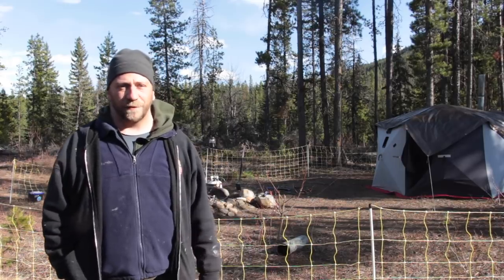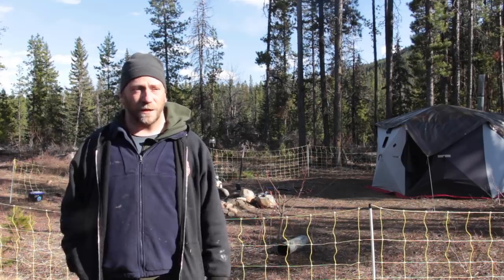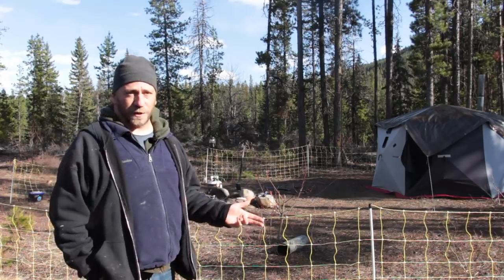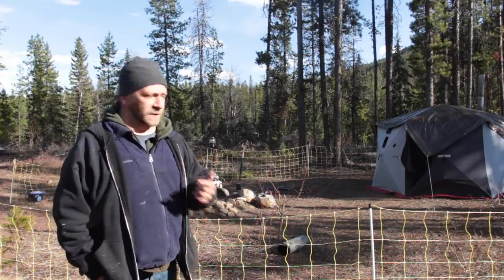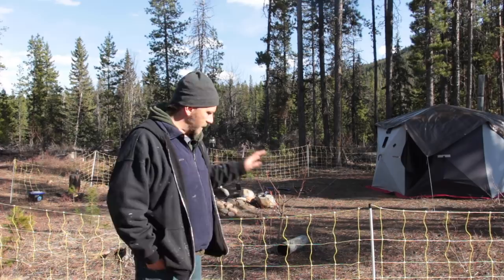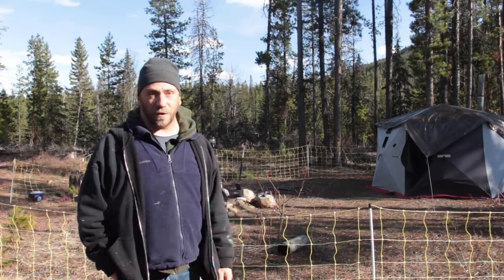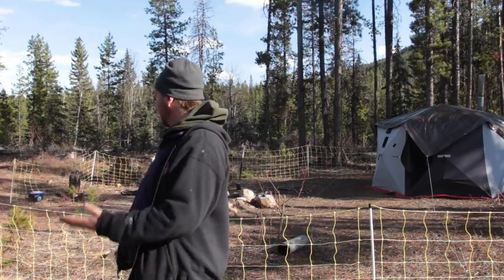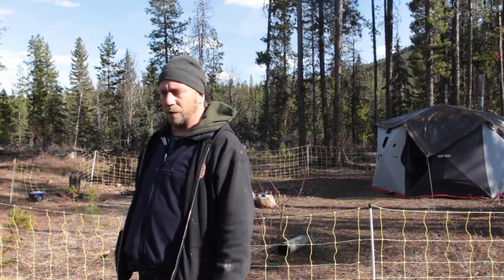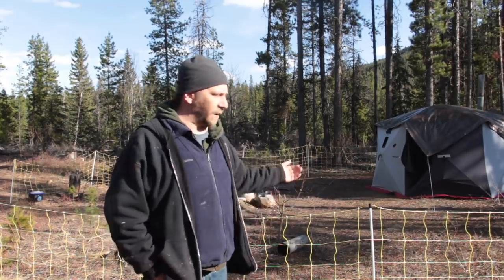Hey, welcome to Camp In With Steve. Another episode here in beautiful British Columbia outside of Valemount, up a logging road in the middle of nowhere. Going into our third night so far out here — myself and crazy neighbor. We are fortified behind our electric fence here. Don't touch it — I know it's off, but I just want to be careful. Anyhow, going to find some firewood, start a fire, going to sharpen the chainsaw, maybe. A lot of stuff to do. Let's start camping.